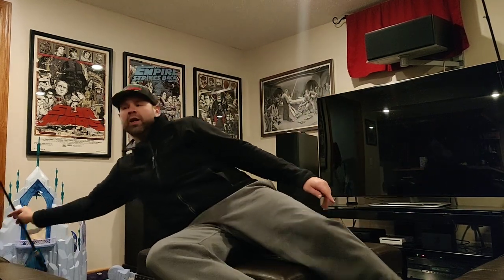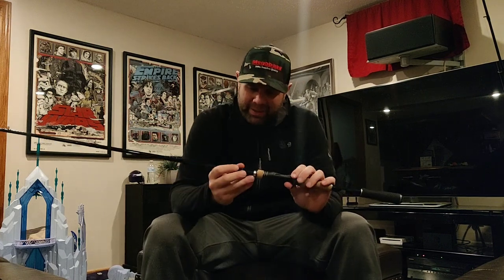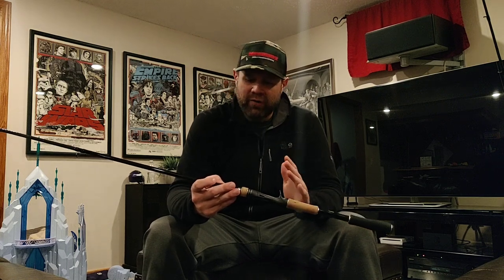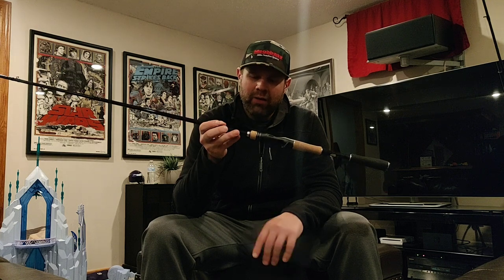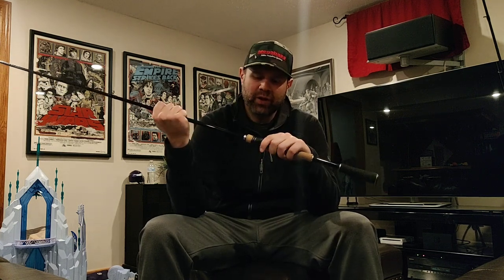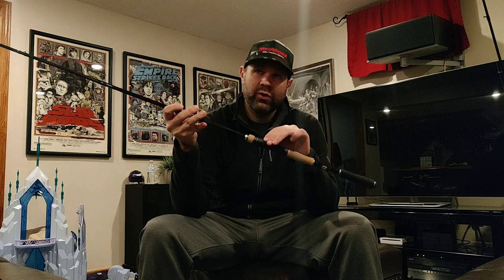The last rod I want to talk about is one that actually broke — the 7.2 heavy. I snapped the tip; it was completely my fault and I'm sending it to Shimano at my expense. Is it a good frog rod? Probably. But do I feel comfortable ripping a four or five pound bass out of lily pads deep in the pads? No — it's not that strong. I'd compare it to something a little softer than the Megabass Perfect Pitch. It's rated to an ounce and a half, so it's designed for heavier jigs.